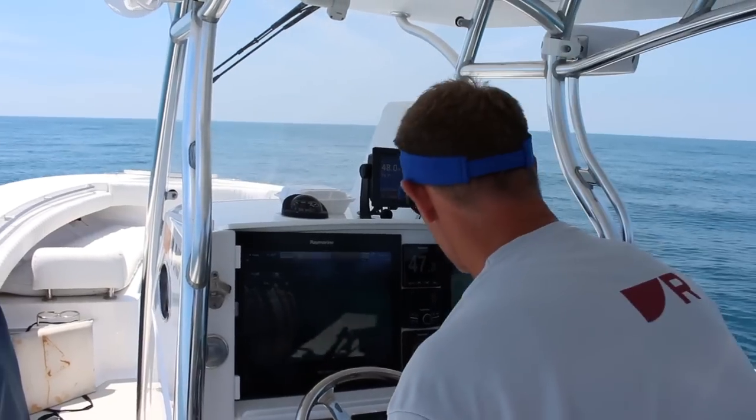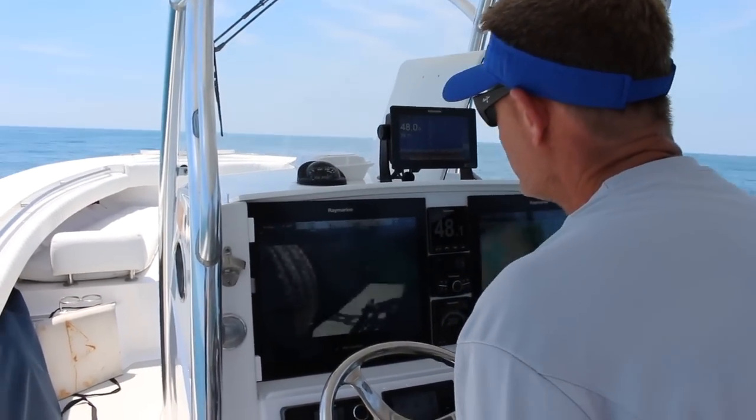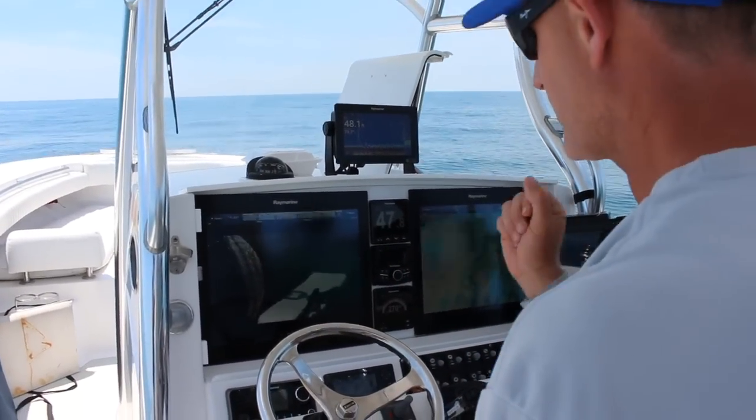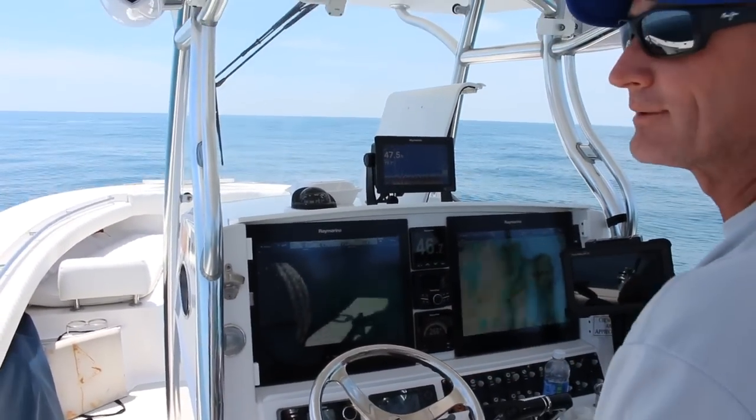Same thing — we wouldn't have to send somebody up front. This tool, of everything that I have, we use every single trip, four, five, six times. It is absolutely invaluable.